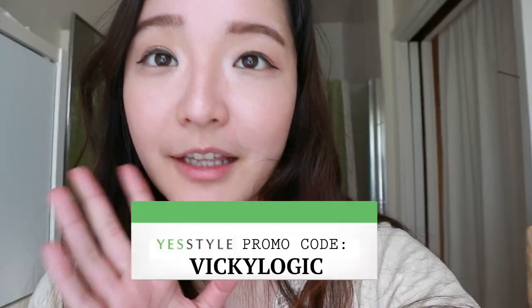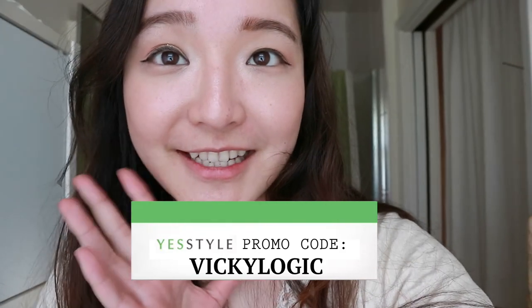So that's all for today's look and get ready with me. Thank you again to YesStyle for sending me these items to test out and try out. If you liked any of the items, I'll link them down below. You can also use my promo code VICKYLOGIC to get some percentages off. Thank you so much for watching and I'll see you guys next time. Bye!